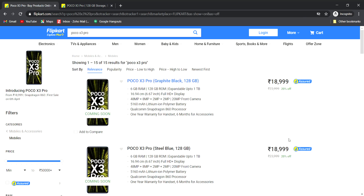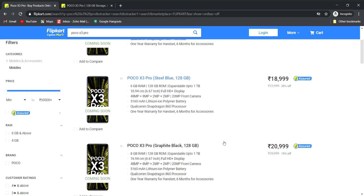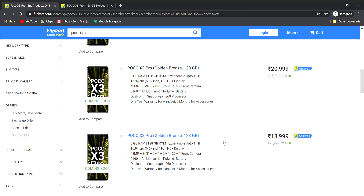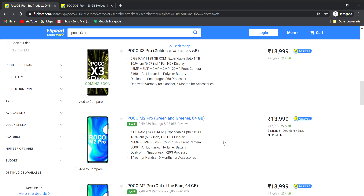It uses the Snapdragon 860 processor and comes in multiple color choices — black, blue, and brown are available. So there are 3 colors in total.